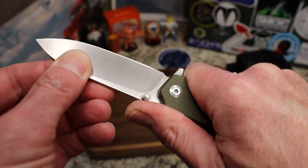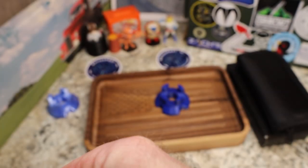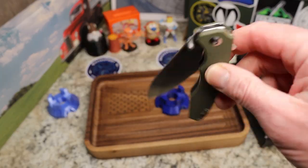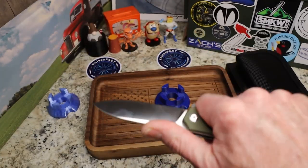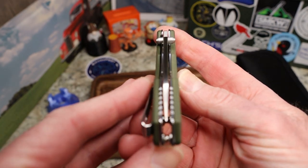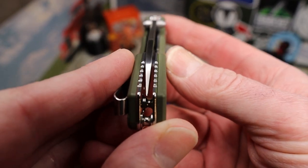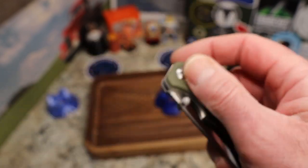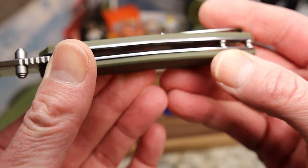There is no lock rock and no blade play. Lock-up sits at around 40%. The action feels really nice with no issues with the lock bar. Centering is off just slightly to the clip side — it's very slight but definitely there.